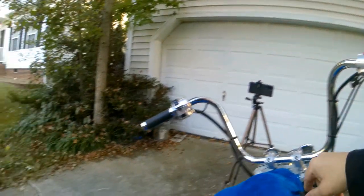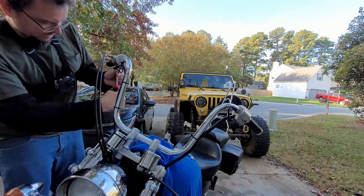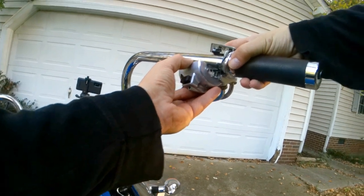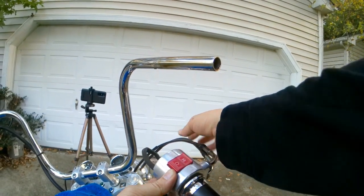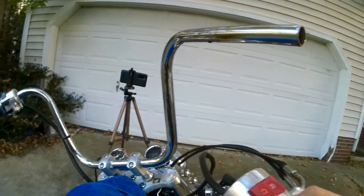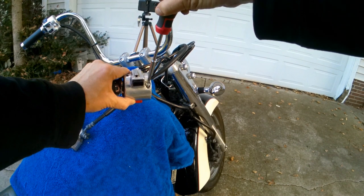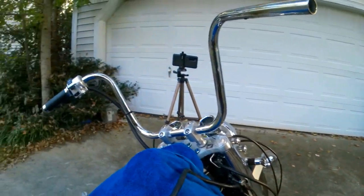Once our levers are safely out of the way, we can take off these controls — that's going to be a number two Phillips. The throttle tube with the factory cables is just long enough to reach. We're keeping the factory throttle cables and factory electrical on both sides. The only thing I had to replace was the clutch cable, but we'll get into that. When you're tightening these back in, don't go nuts — these housings are made out of aluminum, and the last thing you want is to strip them out. Nice and snug.